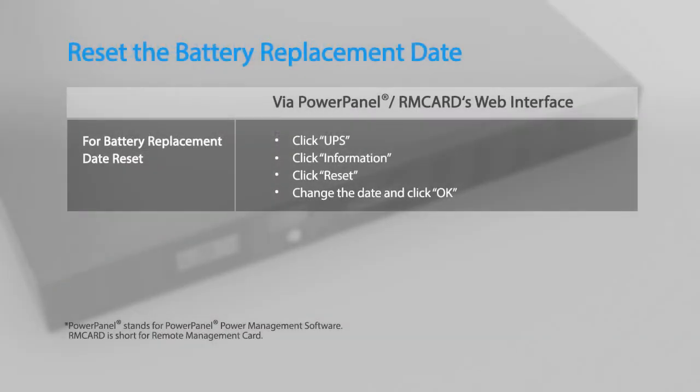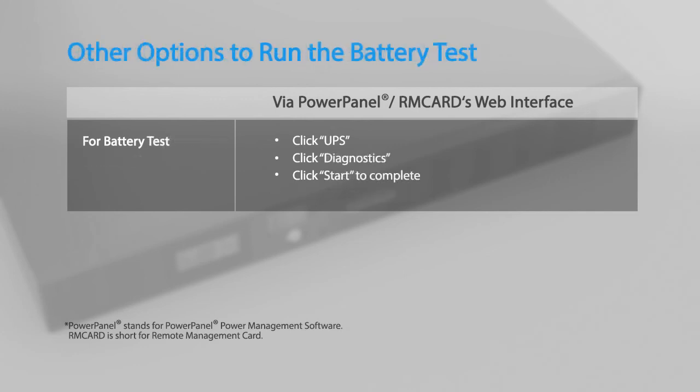Finally, remember to reset the battery replacement date using the PowerPanel Power Management software and remote management card. You may also run the battery test by using the PowerPanel Power Management software or an installed remote management card.